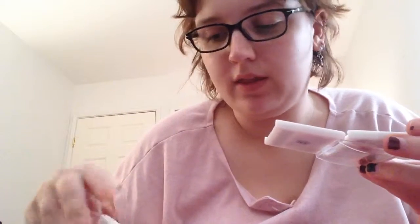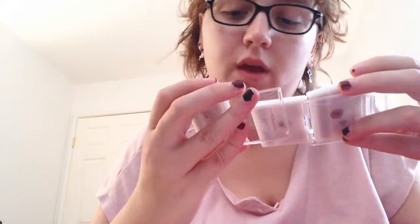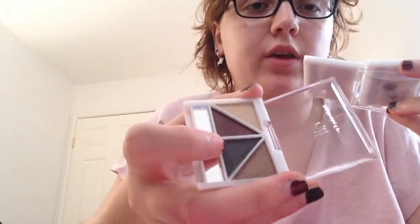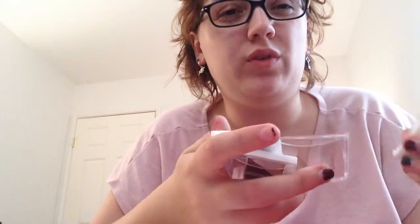I feel like the highlight colors in these are the same. And this brown-black color here, I feel, is the same as well. But you know what? That's okay, because I'm going to use it anyway. I'm going to try to swatch this in a less awkward spot — I'm going to do it on the back of my hand.